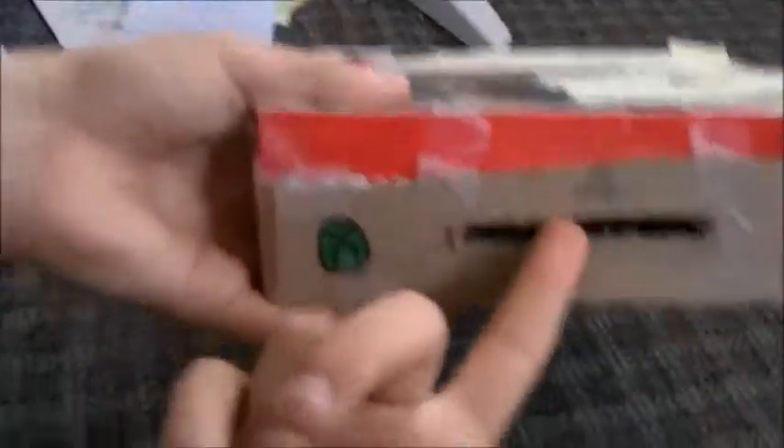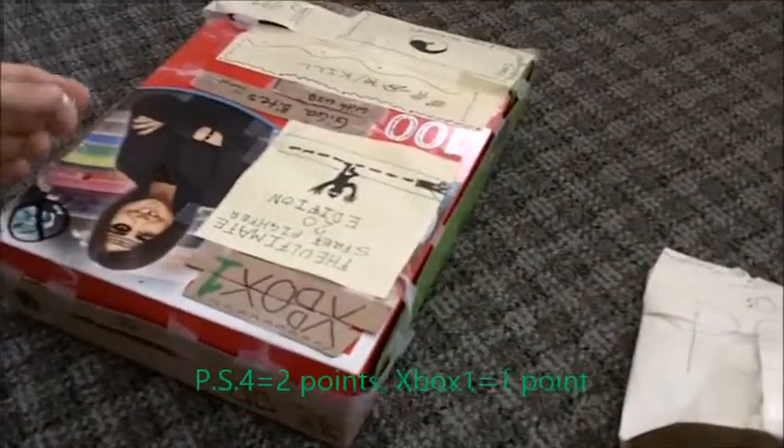The Xbox One is good for build quality. The design of where things are placed is crappy, but the actual build quality is good. The PS4 is a little smarter in layout but it's super flimsy. It's not worth it for 500 bucks Canadian. You can get something better — like an Xbox One. The Xbox One wins this round.